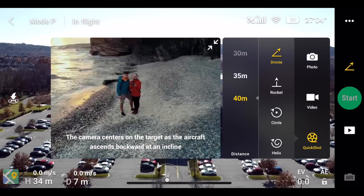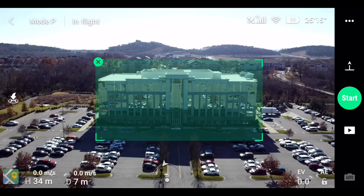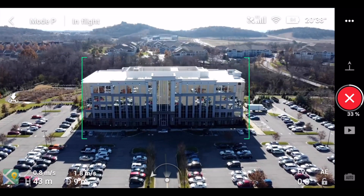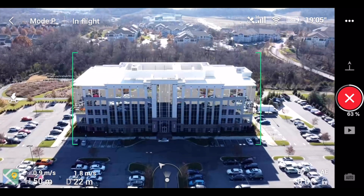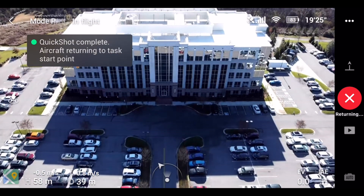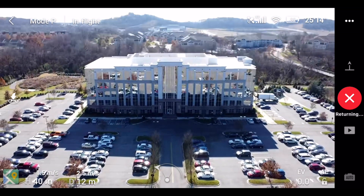Next we're going to move on to the rocket, and this first rocket we're going to do at 25 meters. You draw the rectangle around the building, hit the start button, count down three, two, one, and start moving up. I thought this was going to go straight over the building, but this is where things start to get a little tricky. It's a pretty cool shot but it doesn't go over the top and point straight down — it moves close but not all the way. Now we're returning to the origin point.